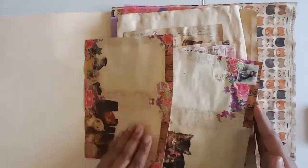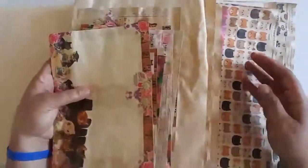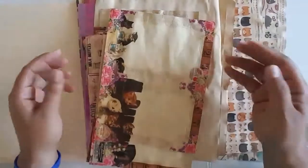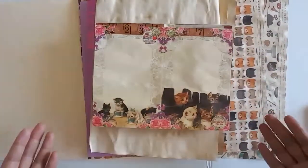The next thing I do is determine all of my base pages. Of course, as you can see, these are all coffee dyed already. The ones that aren't, I'm still using them. What I mean by base pages is these are what's considered an actual page in your journal. So I collect all of these.